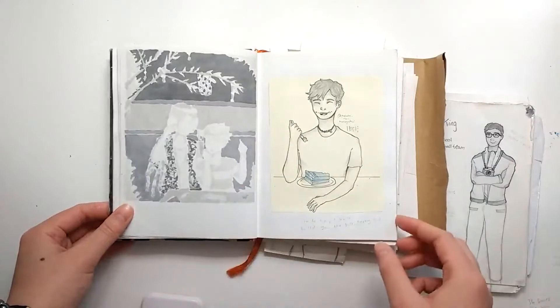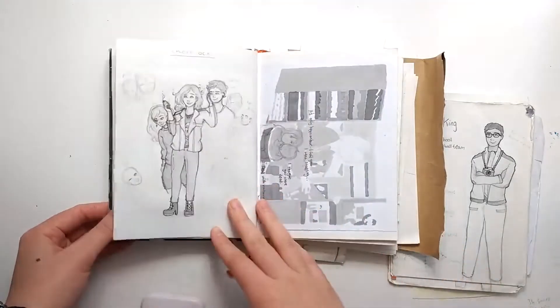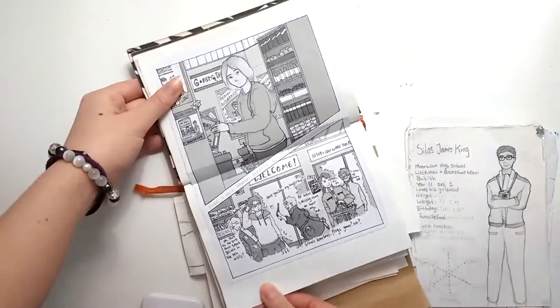These grayscale drawings — I used a lot of alcohol markers with them, and I blame them for the sole reason why my alcohol markers don't work anymore.